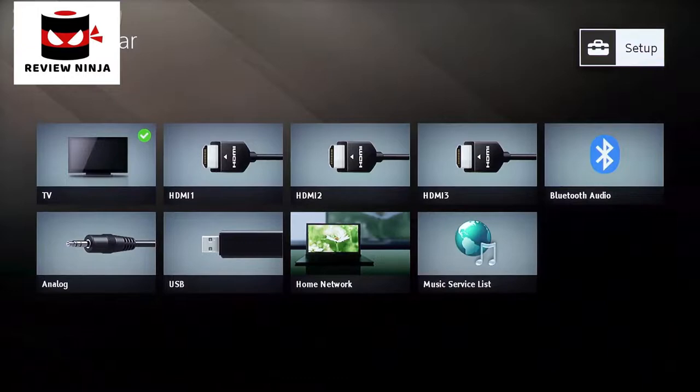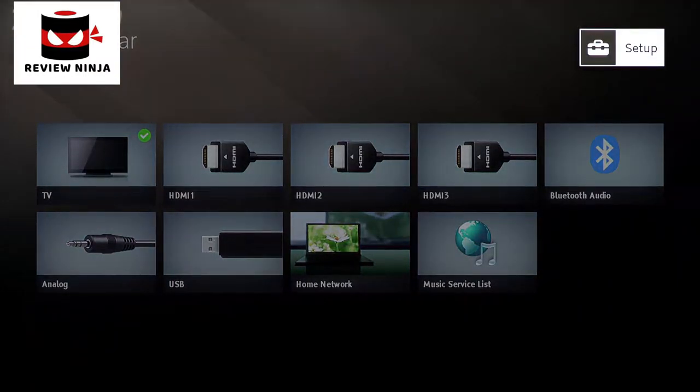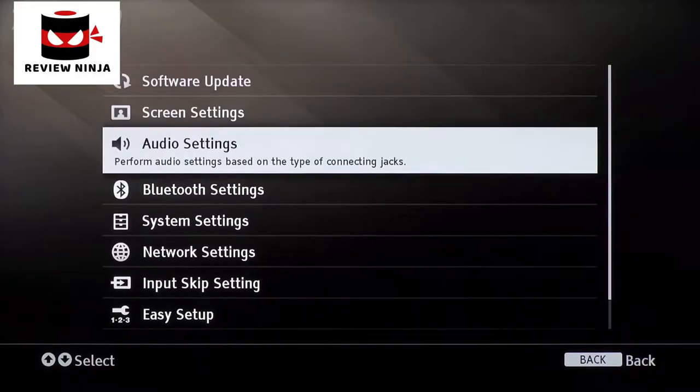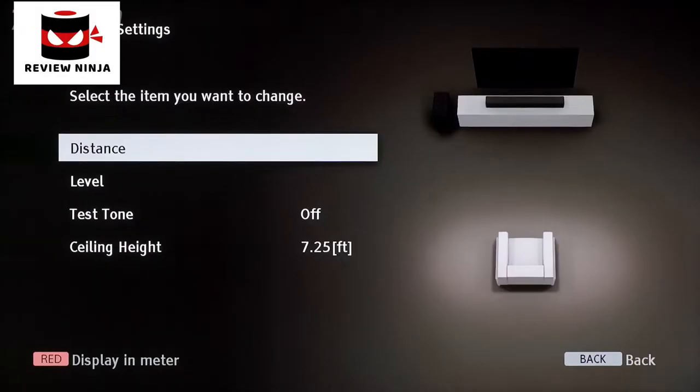To customize your listening experience based on your room setup, select the setup button in the top right corner of the home screen, then select Audio Settings. Next, you'll want to select Speaker Settings. Here, you can customize various audio settings for your soundbar, such as letting the system know your ceiling height and the distance between the soundbar and your furniture.